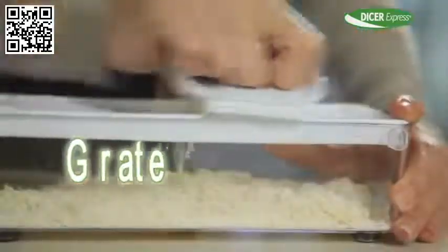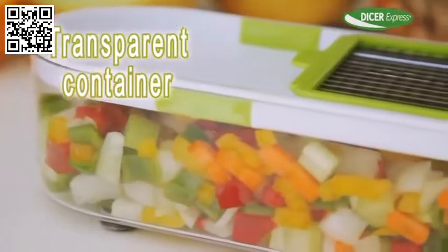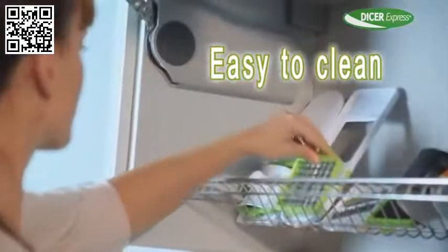All the food goes neatly into the container. There's no mess. Plus, it's transparent so you always know what's inside. You can even serve food directly, and clean up is a breeze. Simply rinse and you're done.